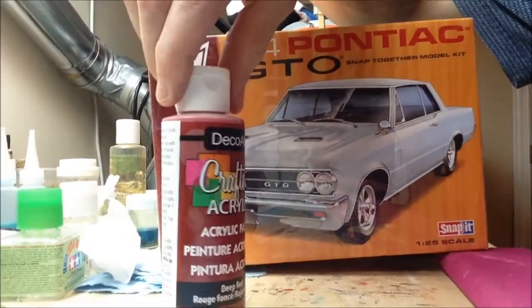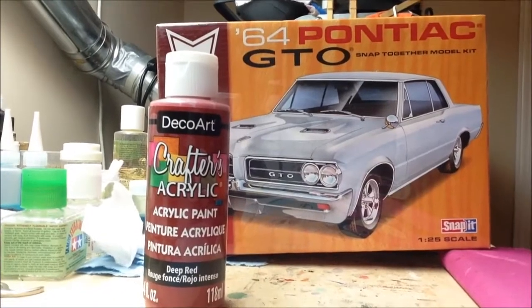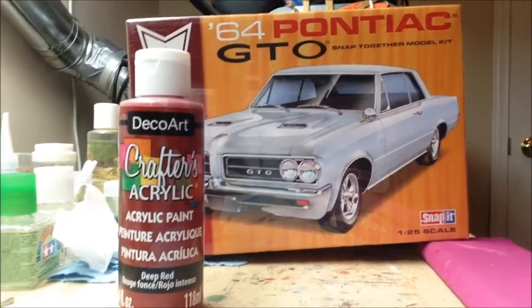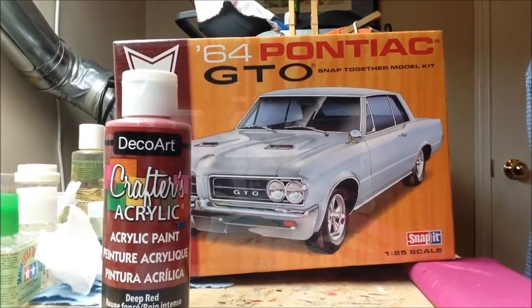So that's my introduction to Scott's muscular dystrophy group build, and I should be starting that next on the bench. Thanks for watching. Talk to you again soon. Bye for now.